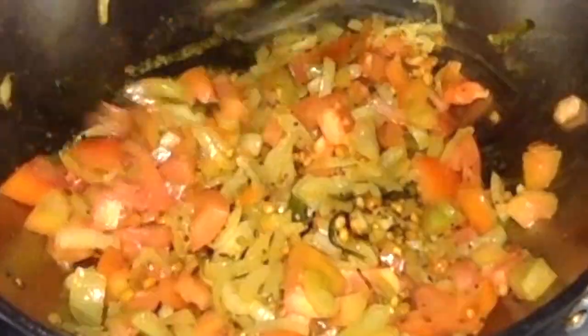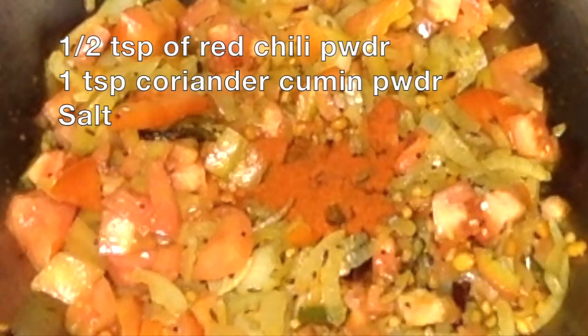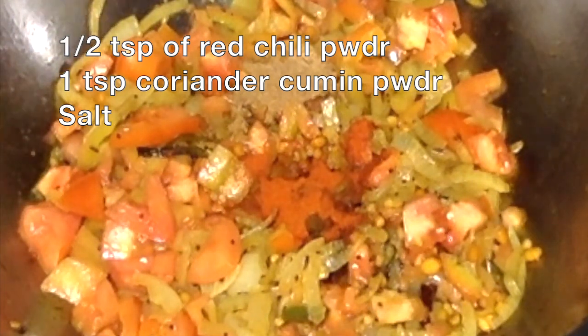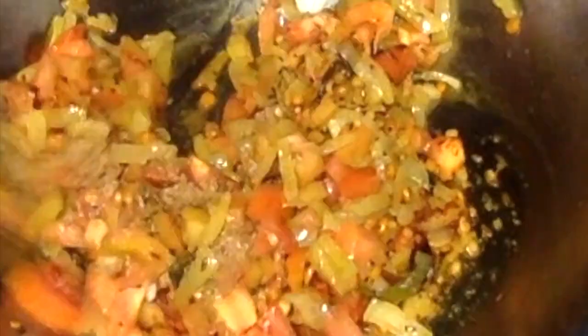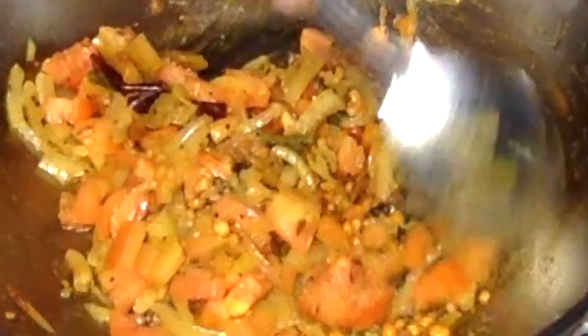Stir them once and add half a teaspoon of red chili powder and one teaspoon of coriander cumin powder, and also some salt. Mix them well and cook covered until the tomato is soft.